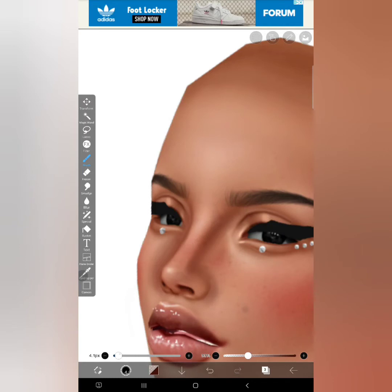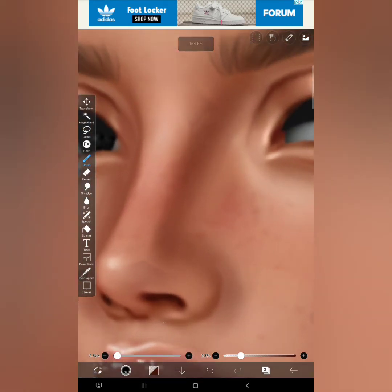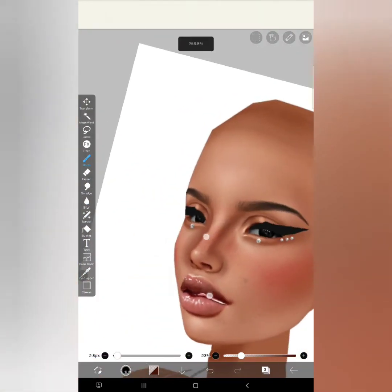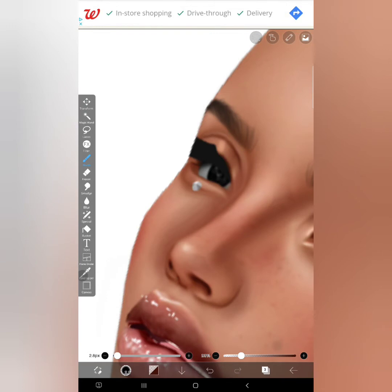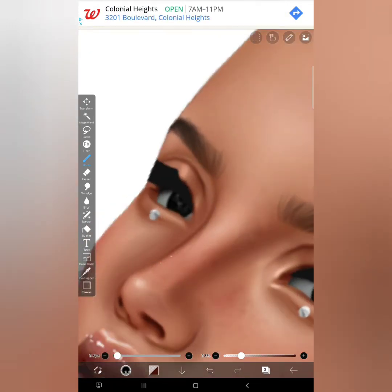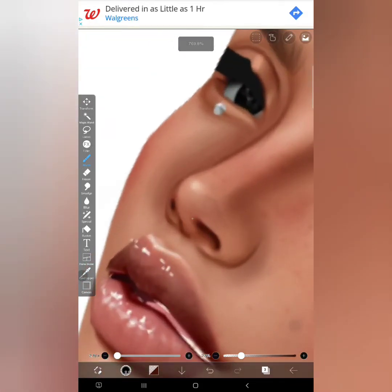Now I'm going to do the same thing for the little crease here. I'm going to make my brush size a bit smaller and lower the opacity even more, just so we won't have a random straight line — it's kind of easier to manage. And I'm going to also do this to make the nose stand out a bit more. If I use weird terminology, I'm sorry.